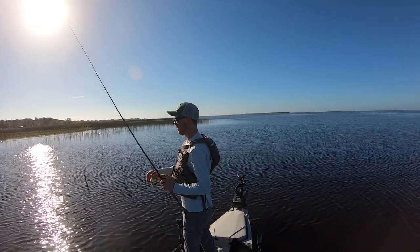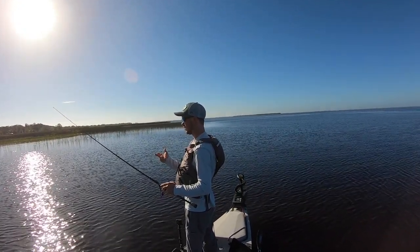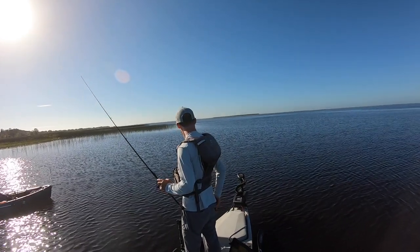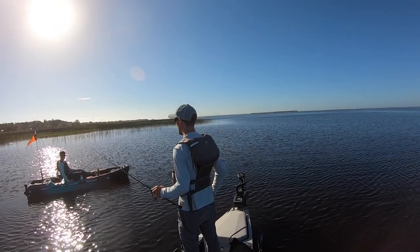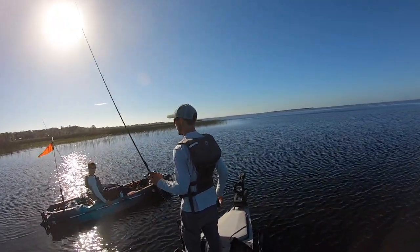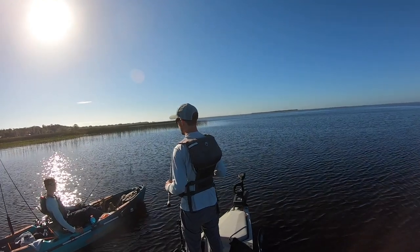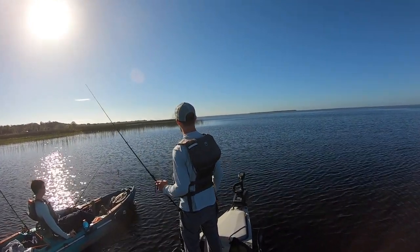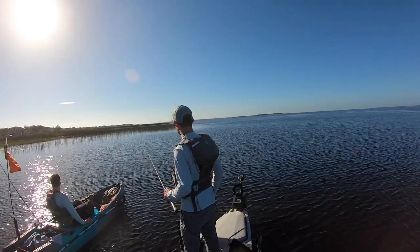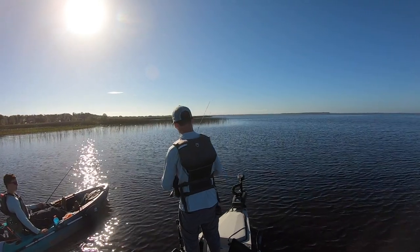Back there we had a big mix of different grass — pads, arrowheads, pencil reed, regular reeds, and some hyacinth, and if you looked in the water there was eel grass. Over here all I see is Kissimmee grass and pencil reed. Usually when everything looks the same I kind of stay away and keep going until I find a big mix of different grass, because that's where they hang out the most. The main things that are different are the hyacinth, eel grass, and arrowheads. So we're gonna keep going down and see what we can find.